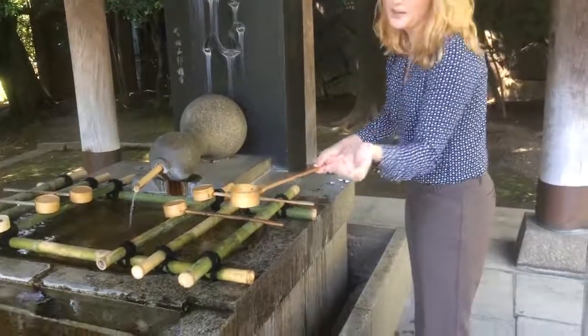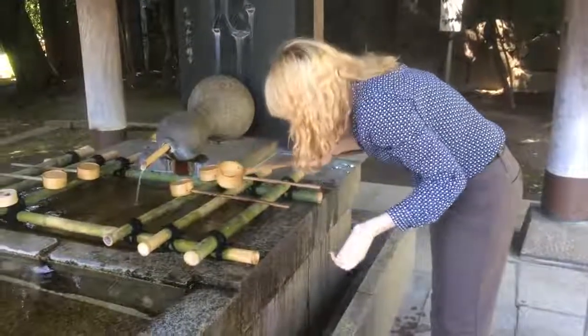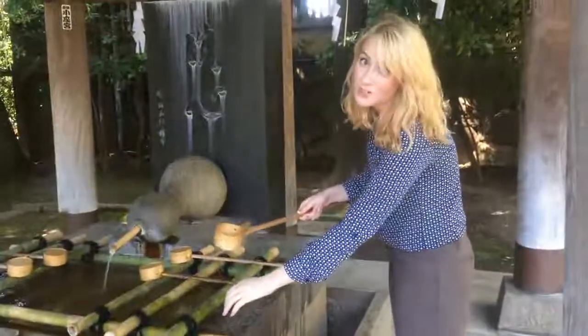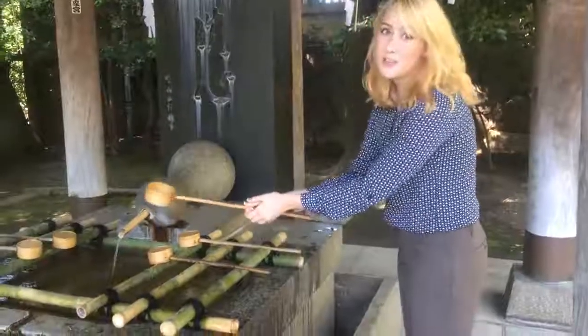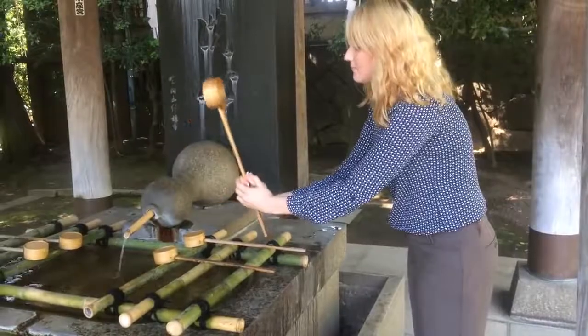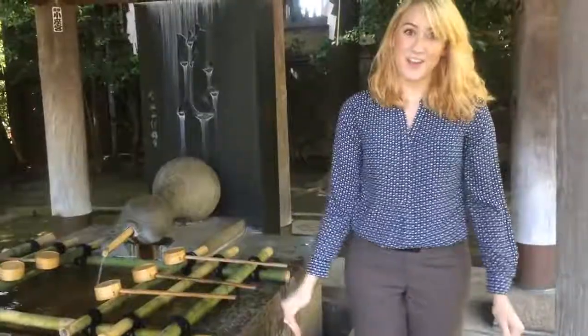Then you form a cup with your left hand and you rinse your mouth. Then you wash your left hand one more time. And then you empty the dipper like this. You place it back, and you're ready to enter the shrine.